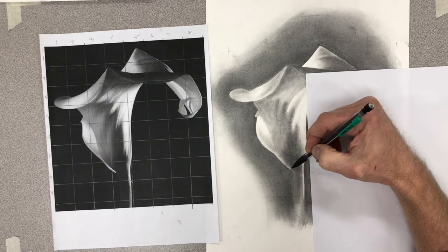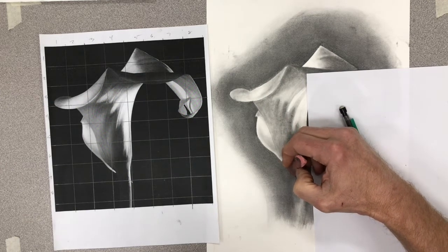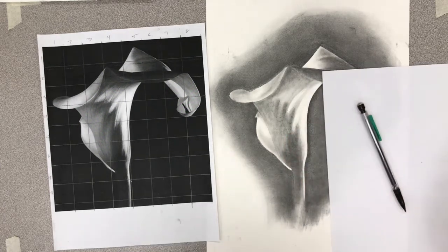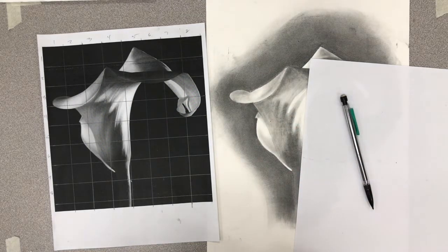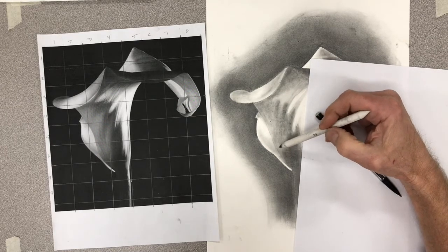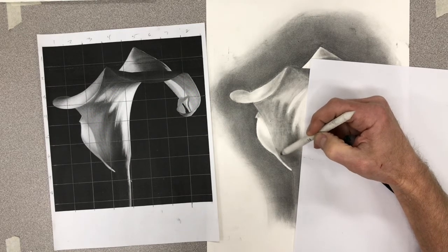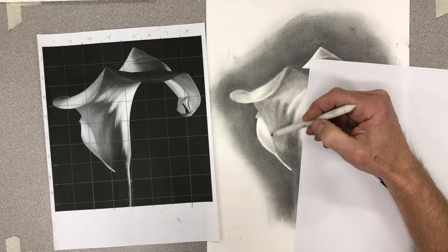Pull out that nice detail - look how nice and white that is. That white makes me happy. I've also got a bit of white right there. What I don't want to do is leave an outline like I just did. I want to create edges, not outlines.